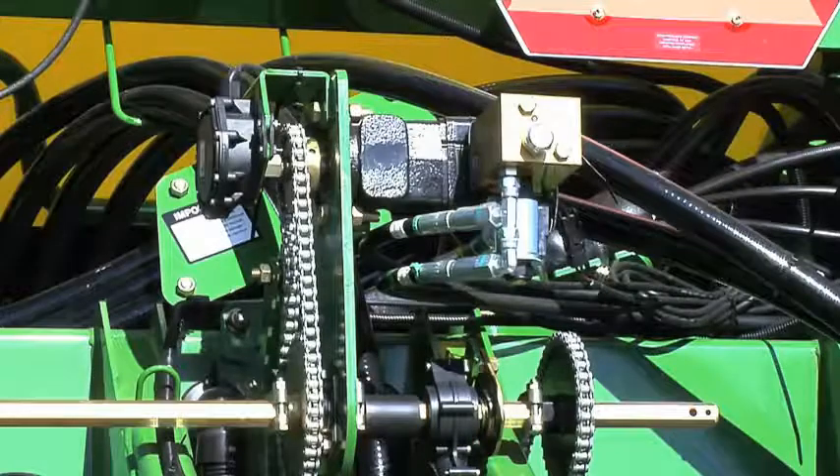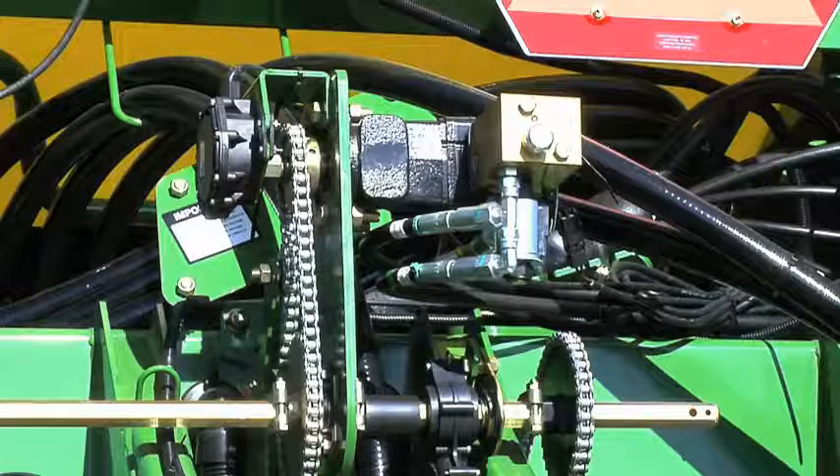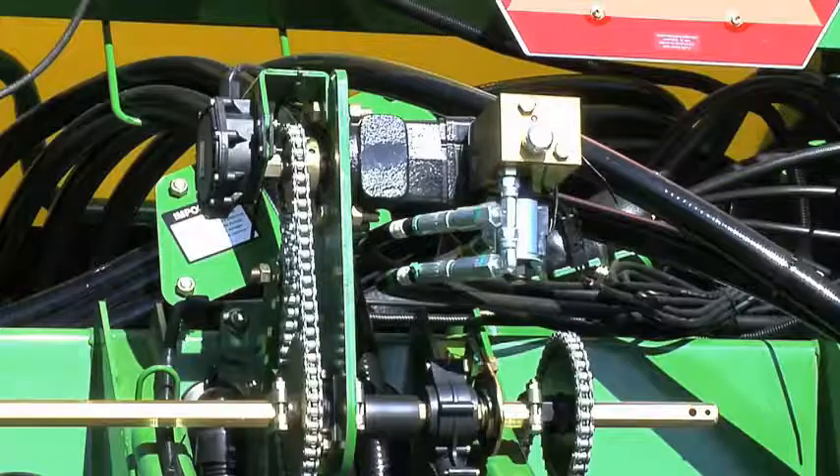In summary, there are several requirements to make the VRD system operational. SeedStar 2 must be set up within the GS2 display. The height sensor must be calibrated and a start-stop point must be set. The tone wheel must see that the planter is moving and the radar must be reporting ground speed to the controller. If all these conditions are met, the VRD system will operate. If one of these is not met, the VRD system will not operate. Be sure to check all of these functions when starting a VRD system for the first time.